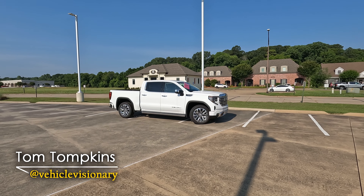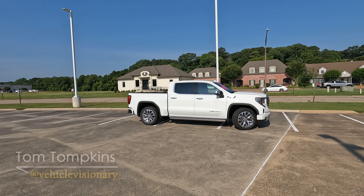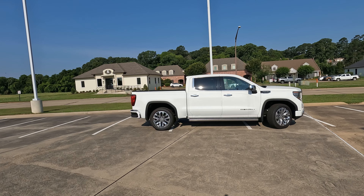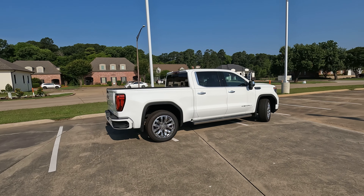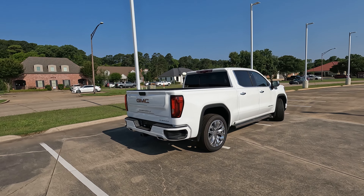Hi everybody, it's Tom from Vehicle Visionary. Today we are going to talk about four features you may not know about that you can find on the 2023 GMC Sierra 1500 Denali or Denali Ultimate. This also works for the 2022 model for those of you who may own the 2022s.